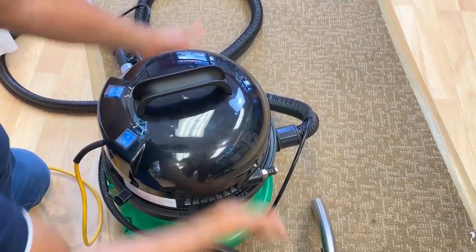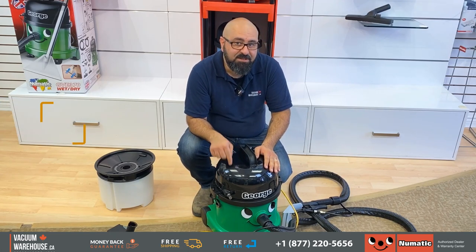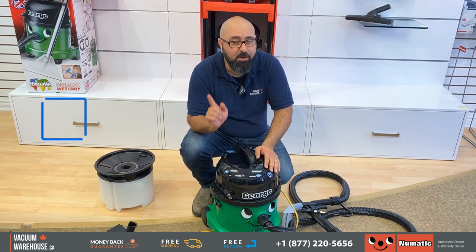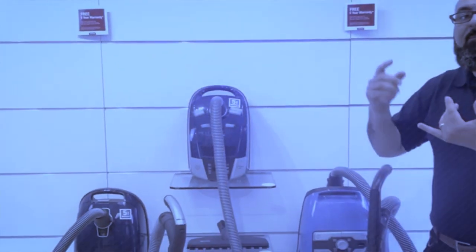That's pretty much all you need to know about George. 1-877-220-5656 is our toll-free number. We ship them all over Canada free of charge. If you have any questions or concerns, let me know. We are also the warranty center and the service center for pneumatic vacuums. Thank you.